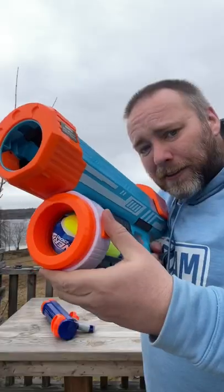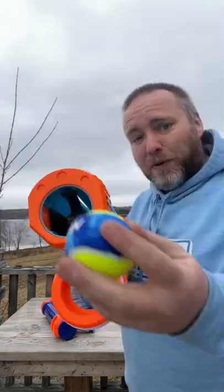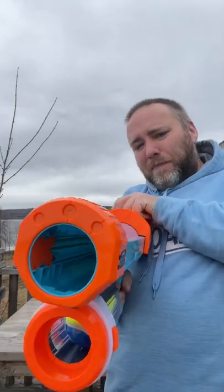This thing is so cool. Hit this lever, dump out a ball, close it back up. Put your tennis ball in the front, hit a little button on the back, slide it forward, pull it on back.